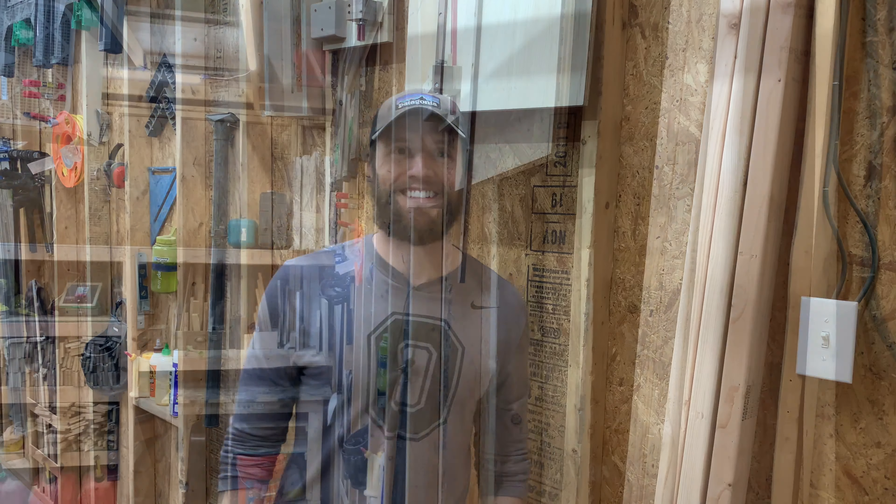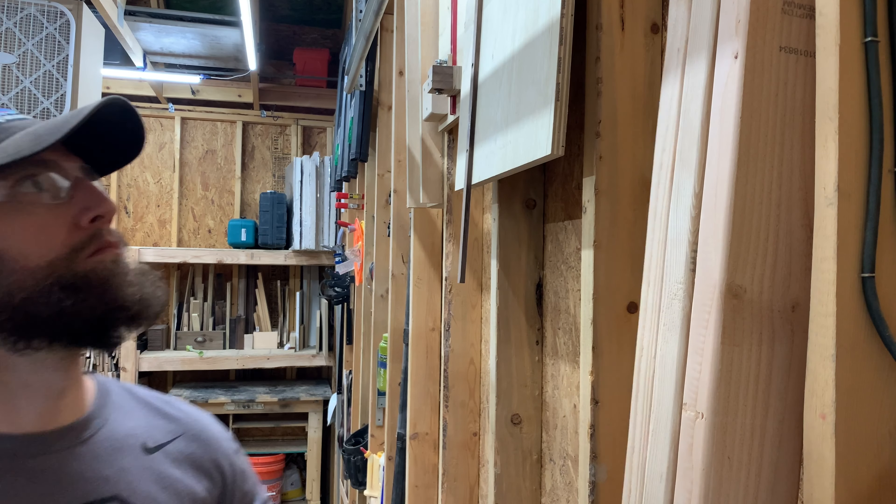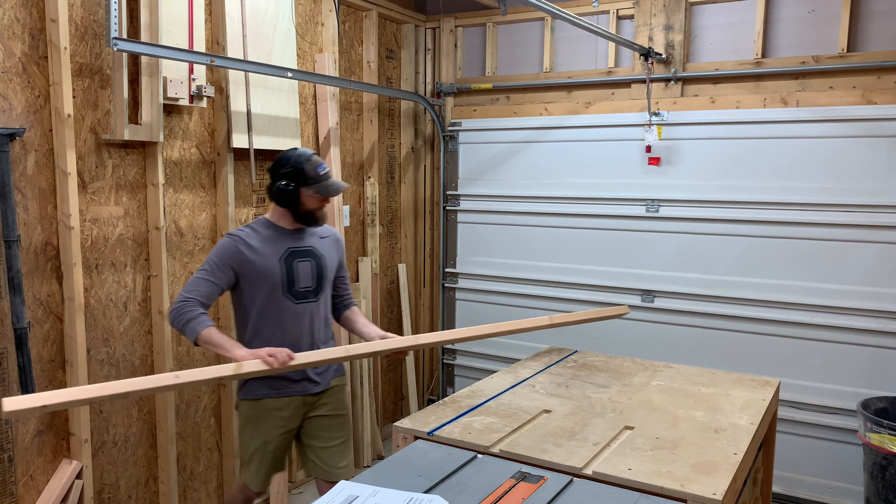Hey, what's up? My name is Eric and welcome to part three of our 2x4 furniture series. Now that we're all acquainted, let's get to building this stool.